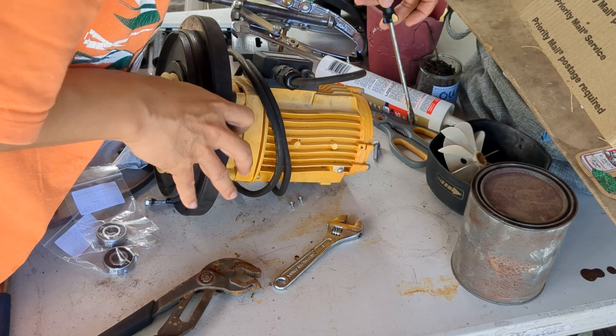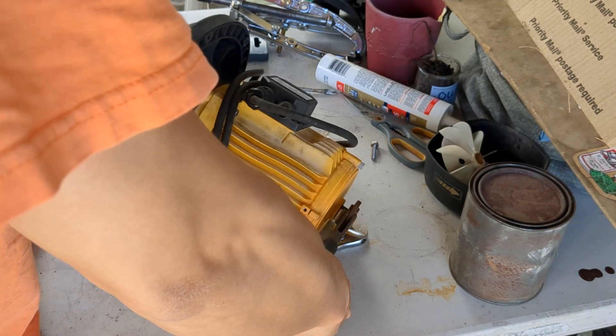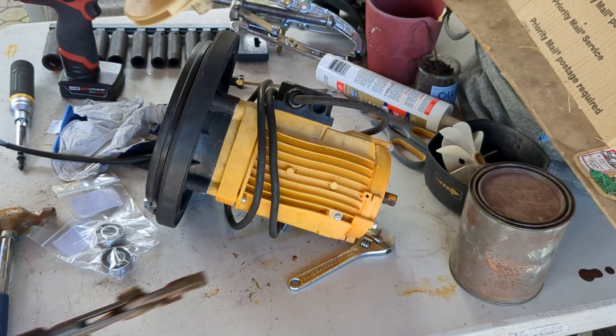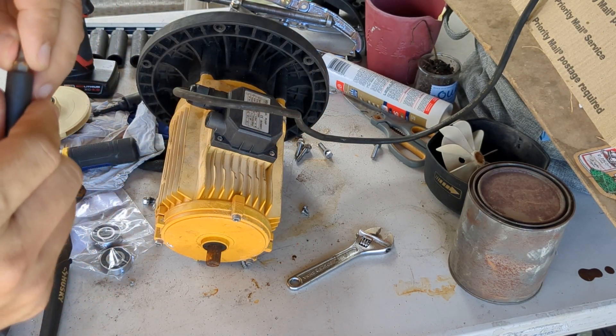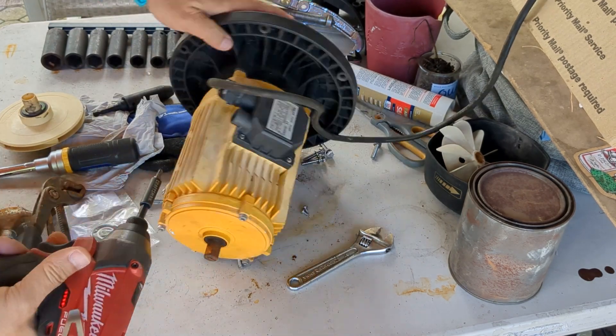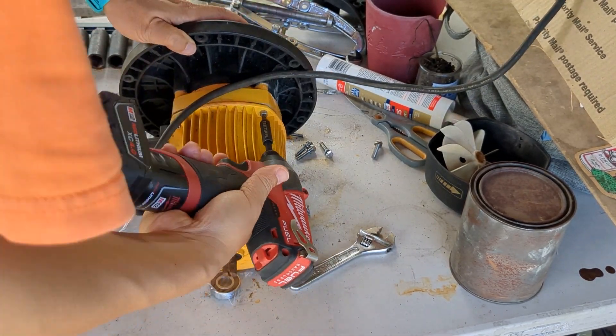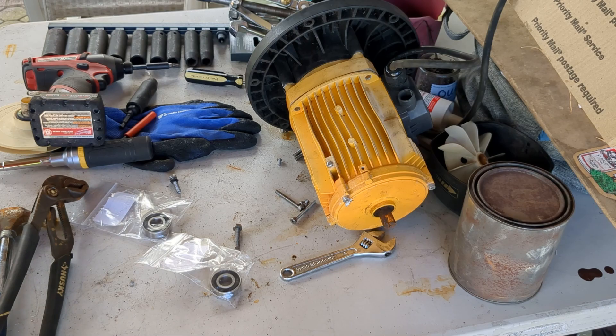Secure the back, twist it out counter-clockwise. Torx 25s, I believe.